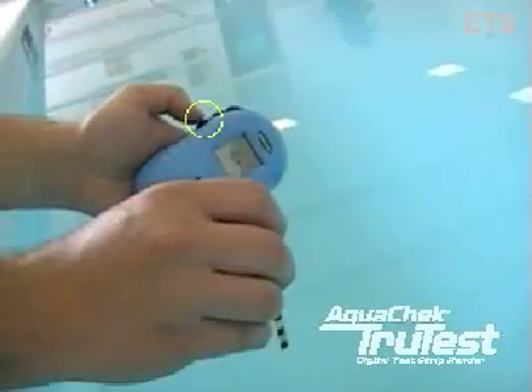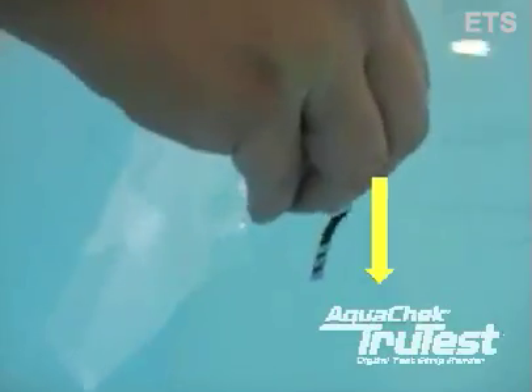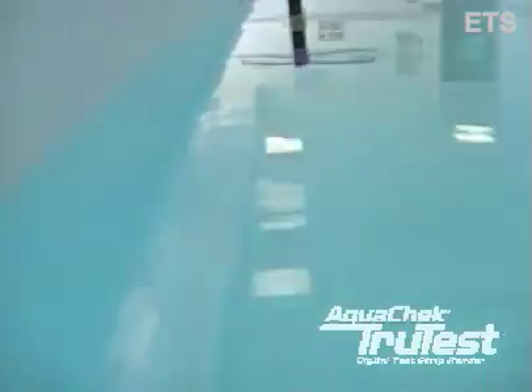To begin testing the water, press the bottom button on the meter while dipping a TruTest test strip into the water. It is important that you do these two things at the exact same time.